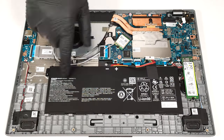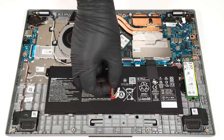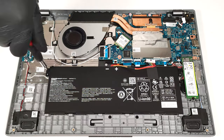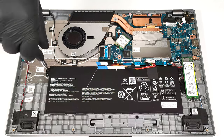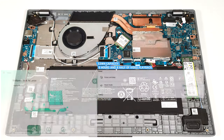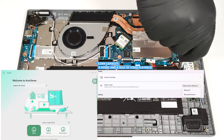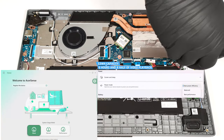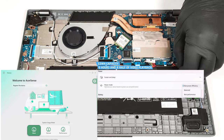This laptop has a 53 watt-hour battery. To take it out, unplug the connector from the motherboard and undo the two Phillips head screws that secure the unit in place. The capacity is enough for around eight and a half hours of video playback. To achieve that, you have to apply the best power efficiency preset in the Windows power and battery menu and the silent preset in the AcerSense app.